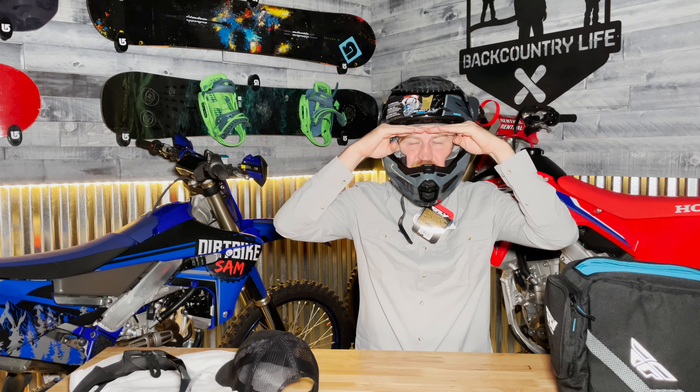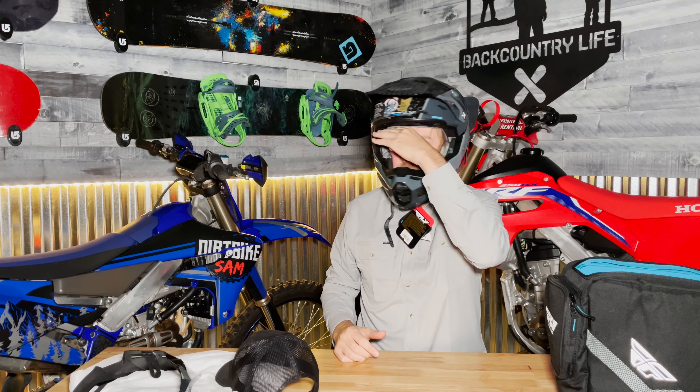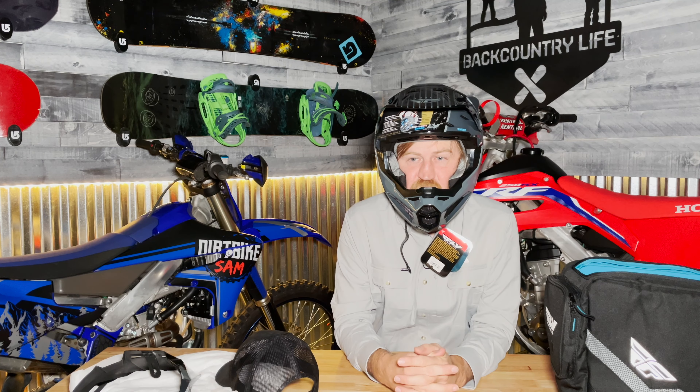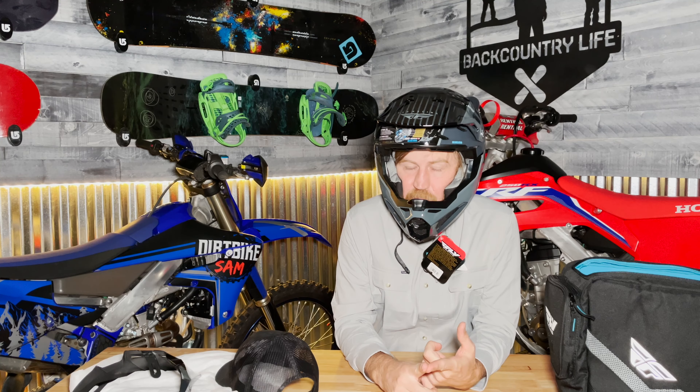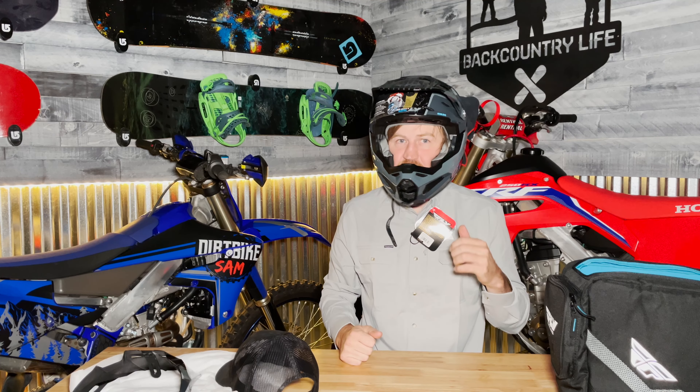This has one of the best fields of vision of any helmet I've owned. With some of my helmets I can see a little bit of the top of the helmet and the edges when I look side to side. Overall guys, this is a really high quality, great helmet for the money. I know it's expensive, but this is something that's smart to spend your money on. Good helmets and good boots are something you don't skimp on — they can save you a lot of pain and money in the long run and protect some of the most important parts of your body.